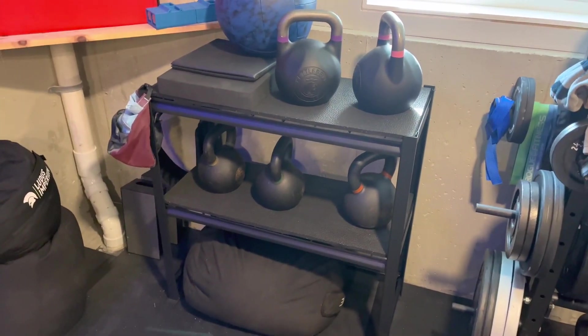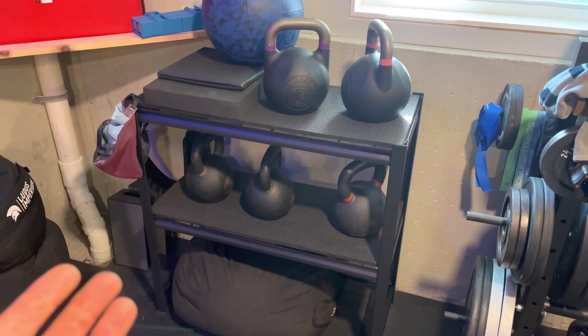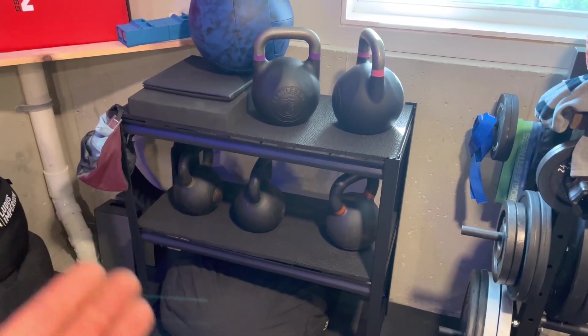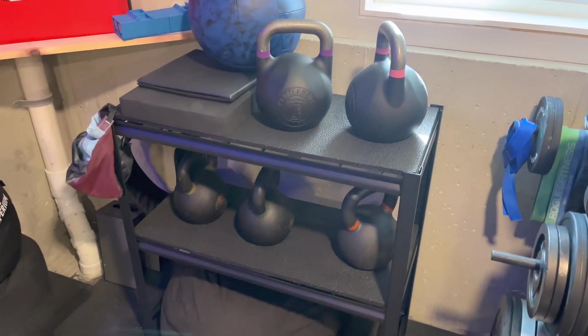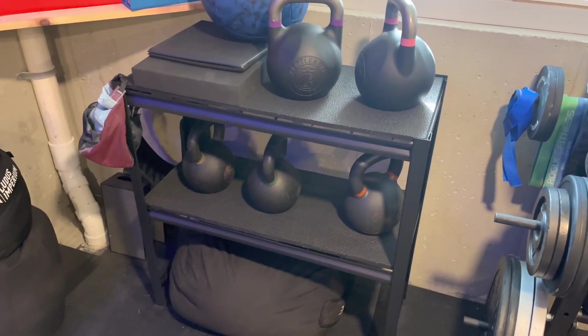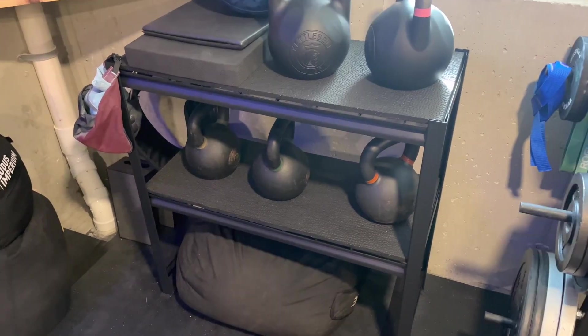This is a perfect spot for my kettlebells and it really supports the weight very well. With a 16-inch depth it's not too wide either, which I really appreciate. I'm holding the other unit that I can utilize in the garage, so for me this is really a perfect option.